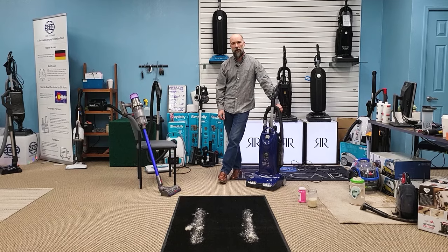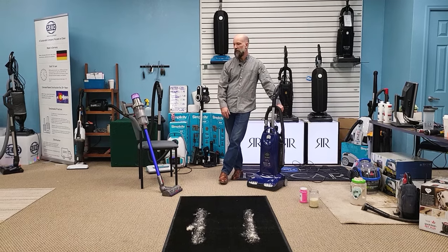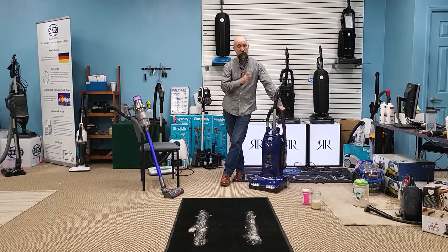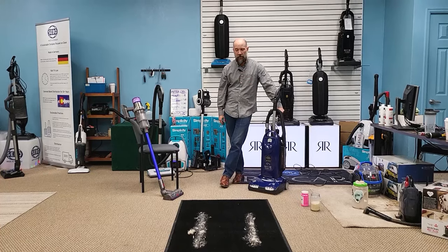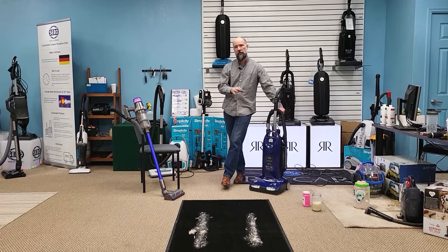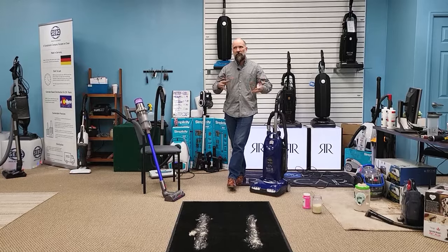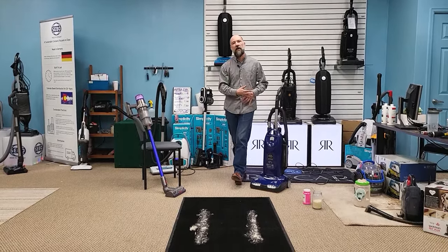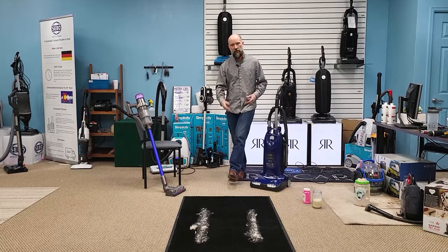Hey, I'm Josh from Vacuums RS in Colorado, and I'm here today to answer the question: stick vacuums versus upright vacuum cleaners, or traditional corded vacuum cleaners. I'm going to get into a couple of different demonstrations on carpet, and after that I'm going to talk about the usability differences — how you're going to use a stick vacuum versus an upright vacuum in your day-to-day life.